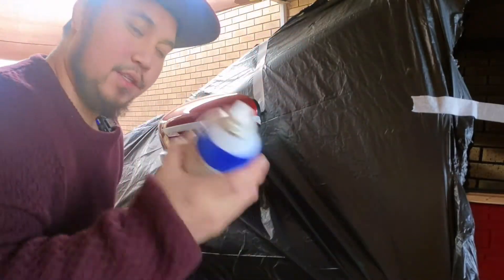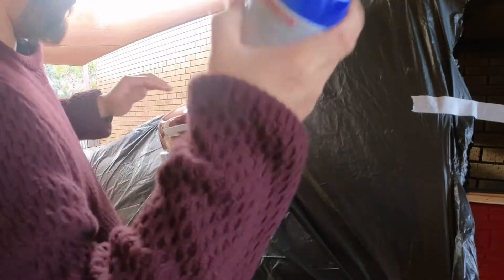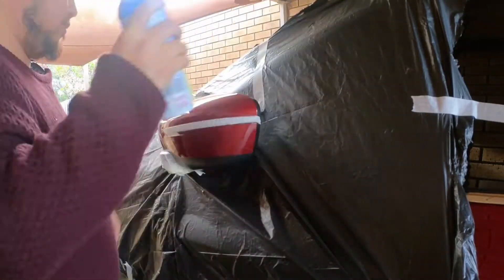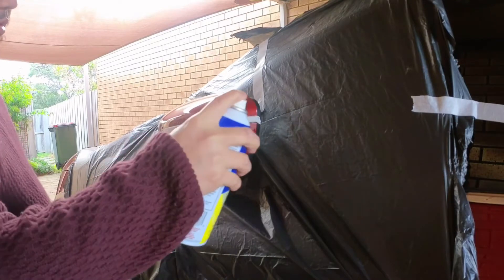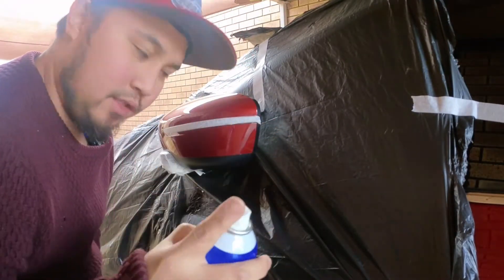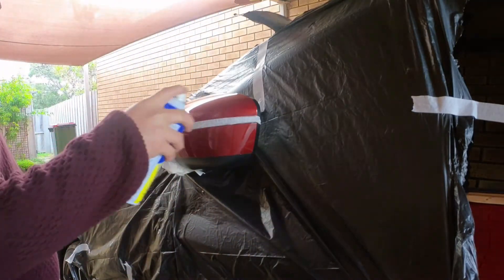So mga bay, shake muna natin before we apply. Alright, here we go! Light coat muna tayo — dalawang light coat muna, and then yung third coat medyo heavy na yan natin.